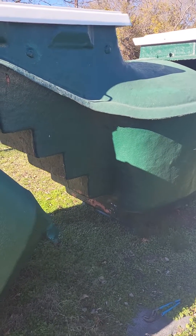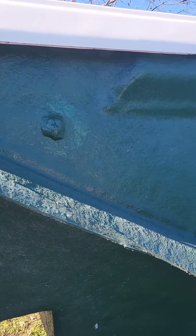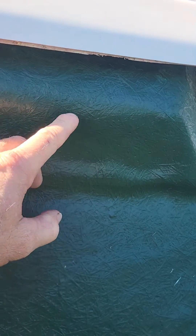Hello, this is David Gallop with the Storm Shelter Guy, and I just wanted to show you the ventilation system on the fiberglass shelters. As you can see, there are two vent pockets right here on the two sides.